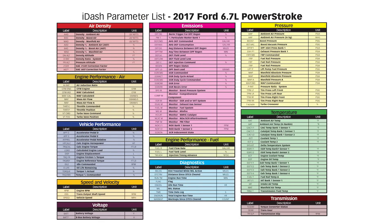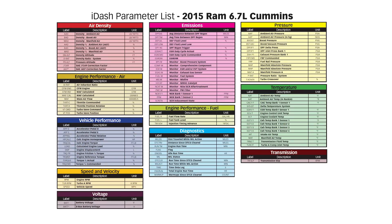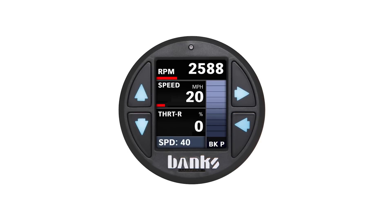It reads multiple engine parameters as well as internal data directly from your Banks tuner or speed brake. It controls the tuner power level and can be used to easily set the speed brake mode and set the speed.